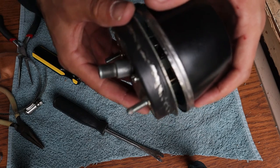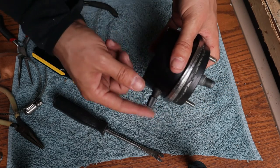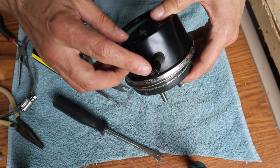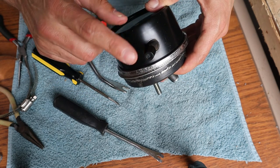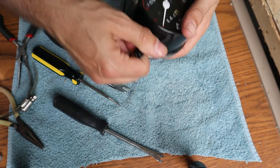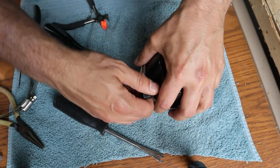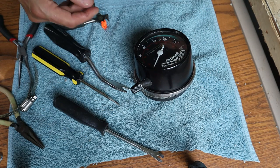It's apart, but I forgot to pull the trip odometer knob off the side first. A lot of these speedometers have a little screw at the end that you remove and then the knob slides off — mine doesn't have the screw. I've been trying to pry it off for a while and it's not coming off, so I'm going to grab my heat gun, heat it up a bit, and see if I can get it off that way.